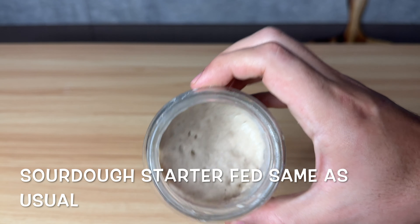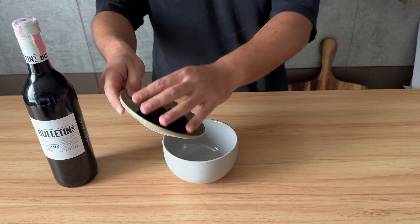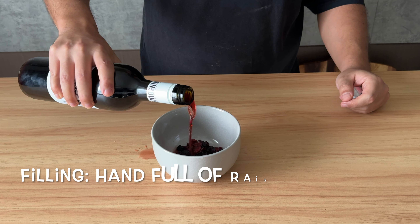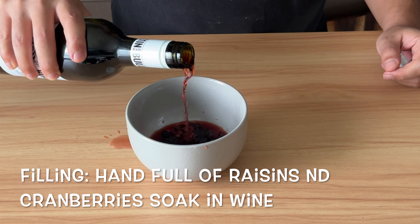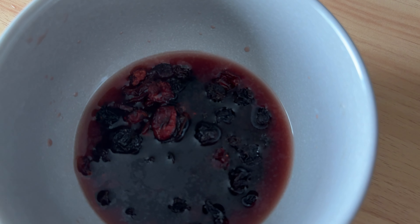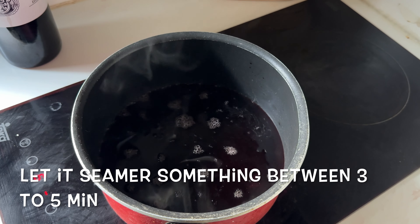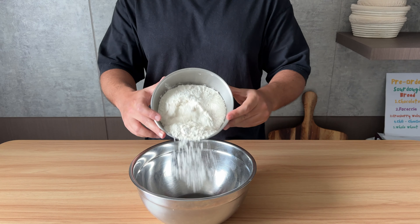Of course, I feed my sourdough starter five hours before I'm gonna make the dough. But first, let me show you how I make an interesting filling for my bread. I have a handful of raisin and cranberry and I'm gonna let them soak inside the wine. Lastly, I need to cook the wine to get rid of alcohol so it won't interrupt with the fermentation.